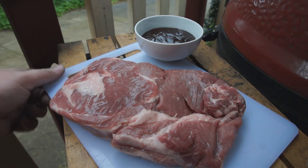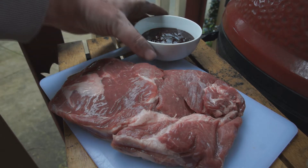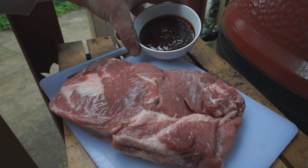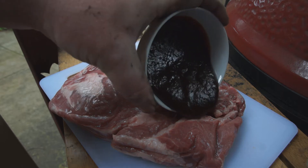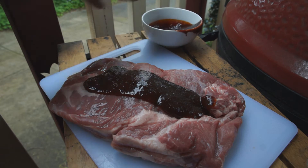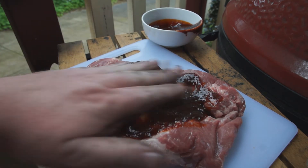Here we have our pork shoulder — it's pretty small but it's going to be good. I've got barbecue sauce here which has got molasses, chili, tomato paste, onion, and spices. I'm just going to barbecue sauce this and give it a massage.